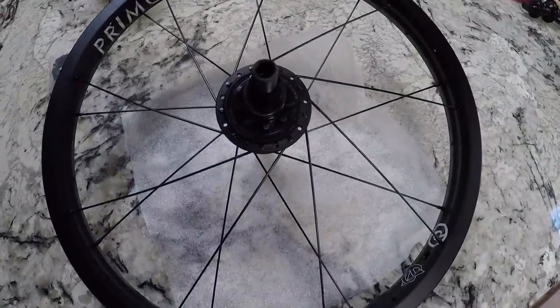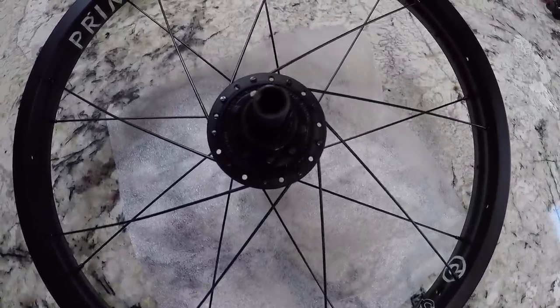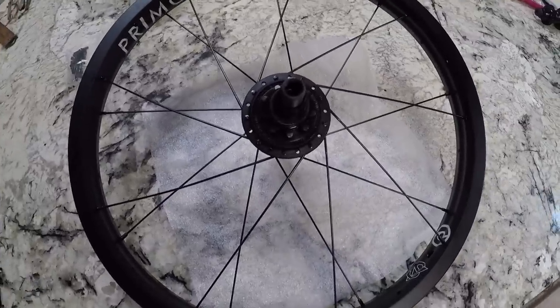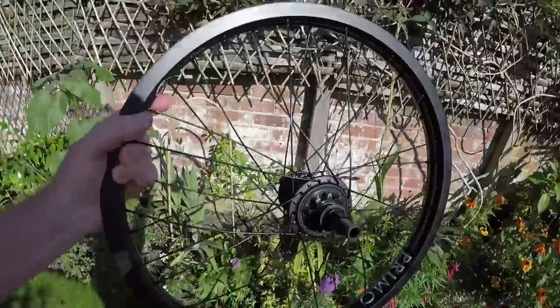I've put the spokes in the other side now and twisted that the other way, so we get that cross pattern. Now I'm going to put the ones that go over that and let you see the final result after I've finished. Building a wheel is really easy guys, as long as you just take your time you'll be able to do your own real soon. Got that back wheel built up and it is looking really really good. I was going to spray that bike as well but I want you guys to pick the color, so comment on this video and let me know what color I should go.